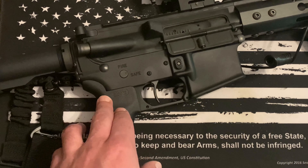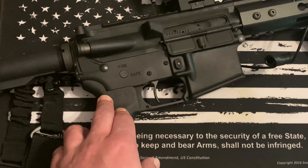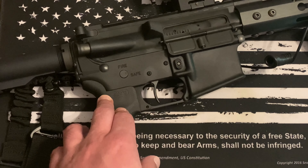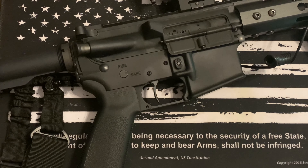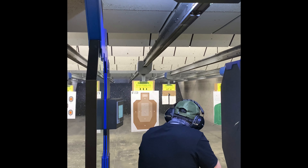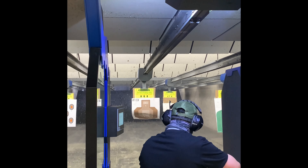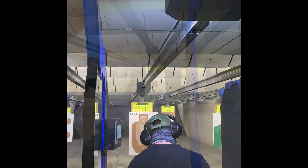At this point I only ran about 140 to 160 rounds during that range session — wasn't there very long, and you can imagine that ammo goes really quick. I also wanted to get some pistol practice in. I'm going to post the shooting footage now so you can see how it operates.